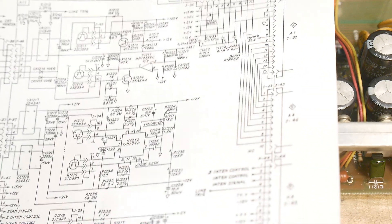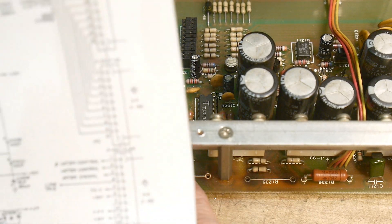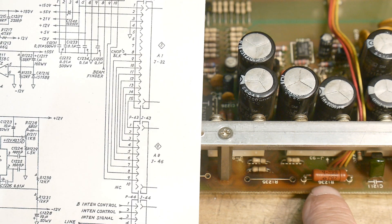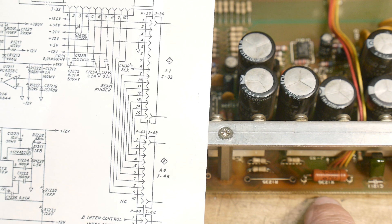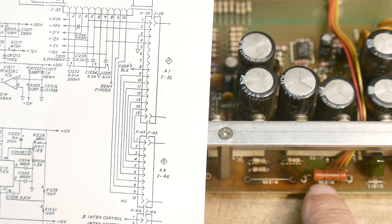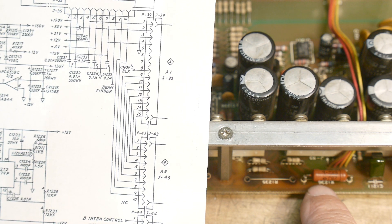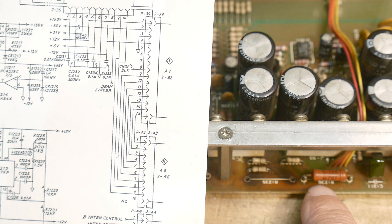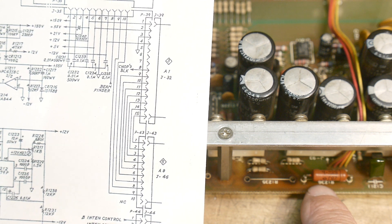Component 1224 — yeah, that's the plus 12. So this one was on the minus 12 side, and this one was on the plus 12 side. The other reference is R1236. We'll have to find it.